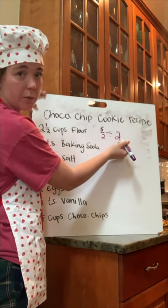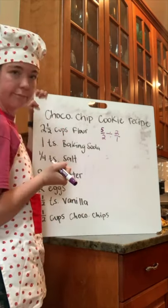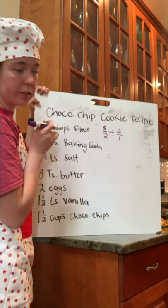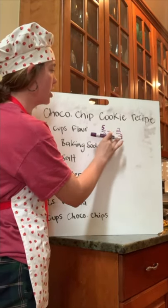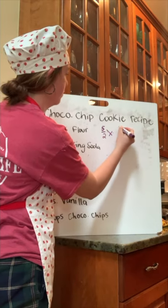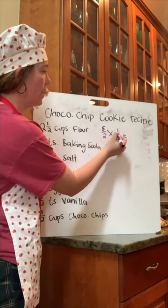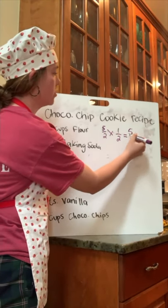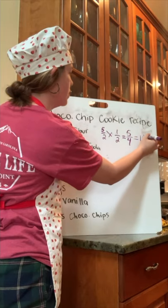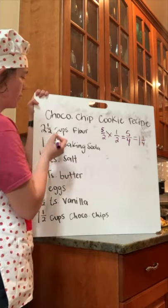I need to change this whole number into an improper fraction as well. Two is the same as two over one. Now I can keep, change, flip — or in math terms, multiply by the reciprocal. So I have five over two, I'm going to change it to multiplication, and the multiplicative inverse of two is one over two. Now I can multiply straight across: five times one is five, two times two is four. So two and a half split in half is going to be one and one fourth, which makes sense because one is half of two, and one fourth is half of a half.